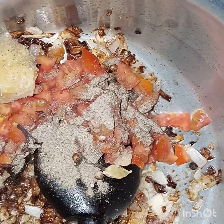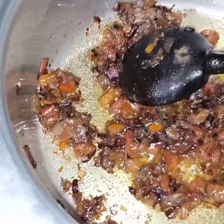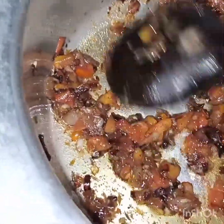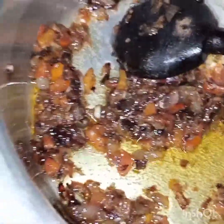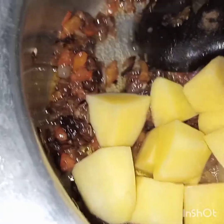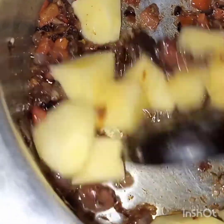We will cook until the tomato is tender and mashed. Now the tomato is tender and mashed, and we will add in the potato and give it a good mix.